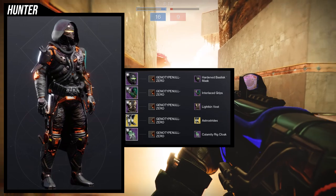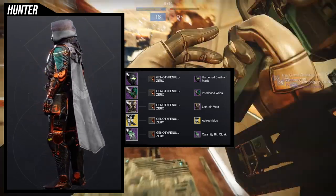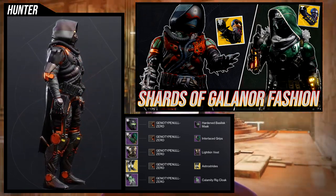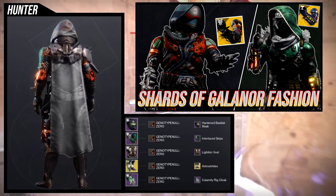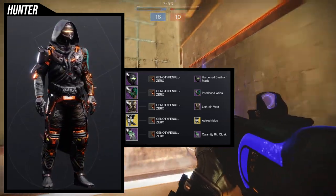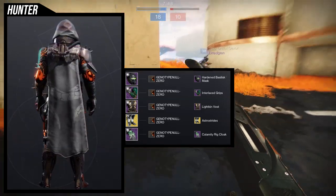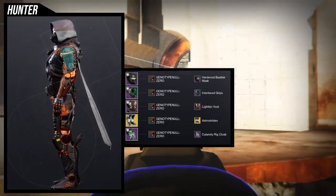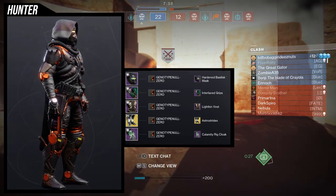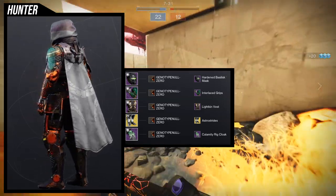Starting with the helmet — I really like it a lot. When I first saw this helmet I immediately thought of a set I made a while ago in a specific video. For the helmet obviously the hardened basilisk mask is the choice. I'm using interlaced grips because I want a little more technical side to this, because the light kin vest in combination with the calamity rig cloak look really really good together, and the interlaced grips really encapsulates that electrical look for me.